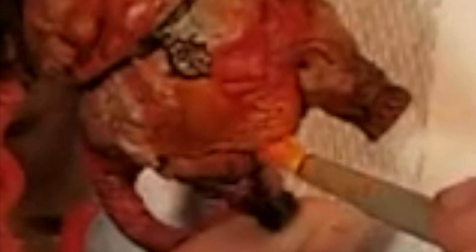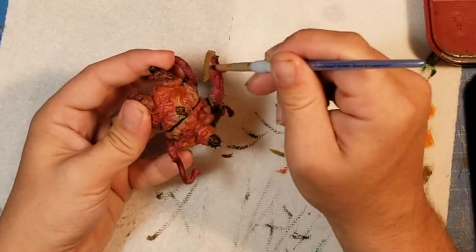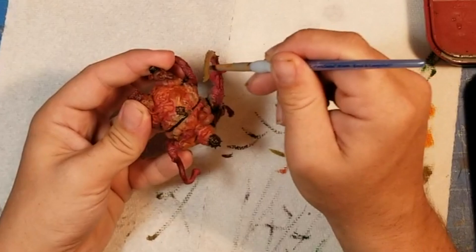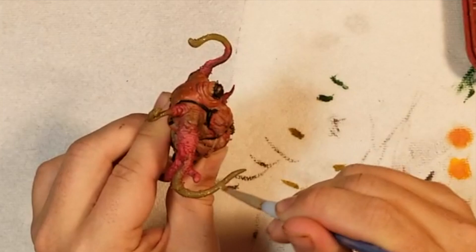Right here you can see me using the Iyanden Yellow. It really looks good on blood and guts and bile — you want it to pop. It can't always just be red, purple, and blue; that's boring. Get some bright colors in there like yellow. Yellow and orange are completely and criminally underused. On the fly, I decided the pink tentacles were a little too much, and while I liked it, I wanted something else, so I decided to add Death World Forest Green.